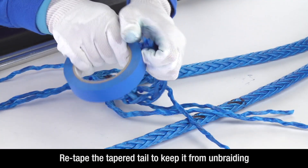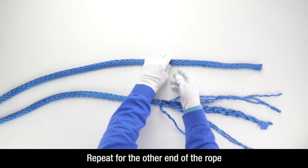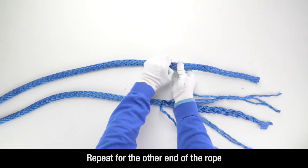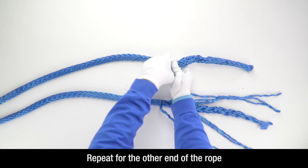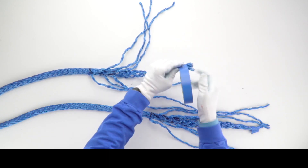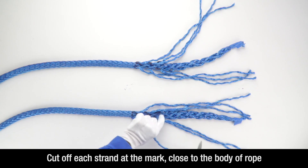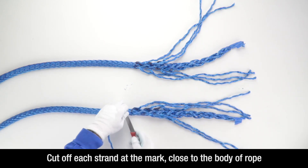Re-tape the tapered tail lightly to keep it from unbraiding. Repeat this step for the other end of the rope. Cut off each strand at the mark close to the body of the rope.